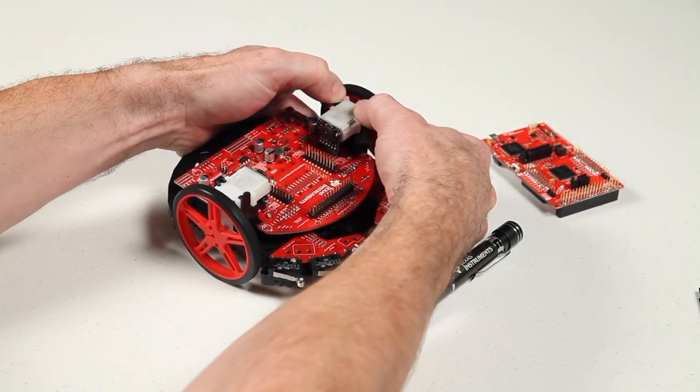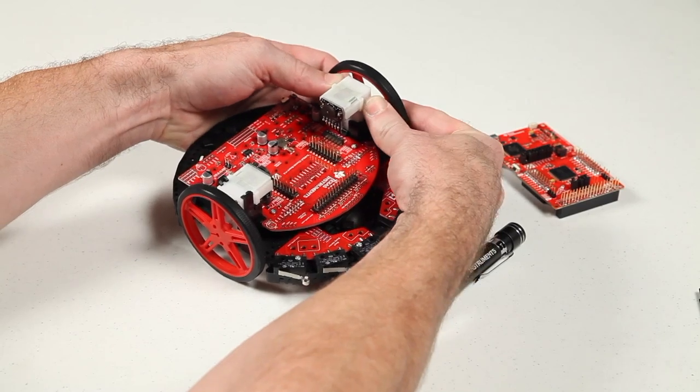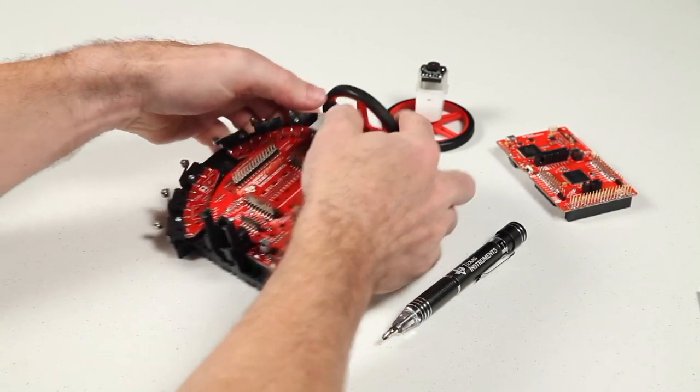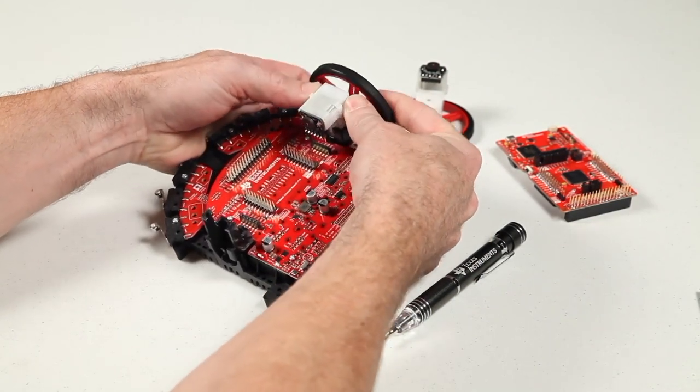Now it's time to remove the motors with the wheels still attached. Pull the retaining tabs apart just enough so that the plastic motor casing is free to slide out. Repeat this for the other side.